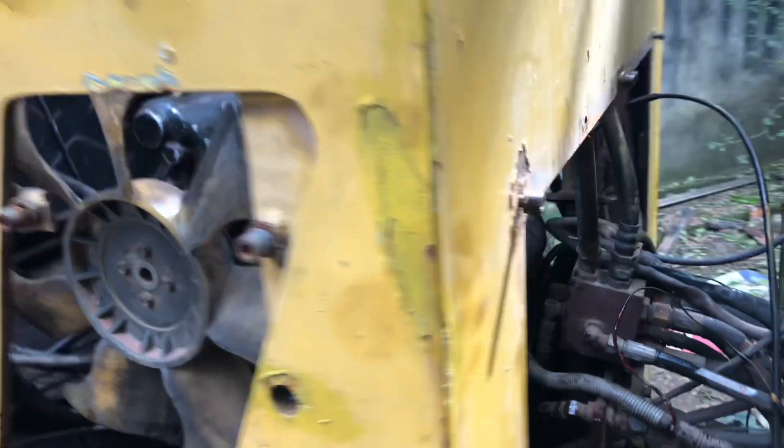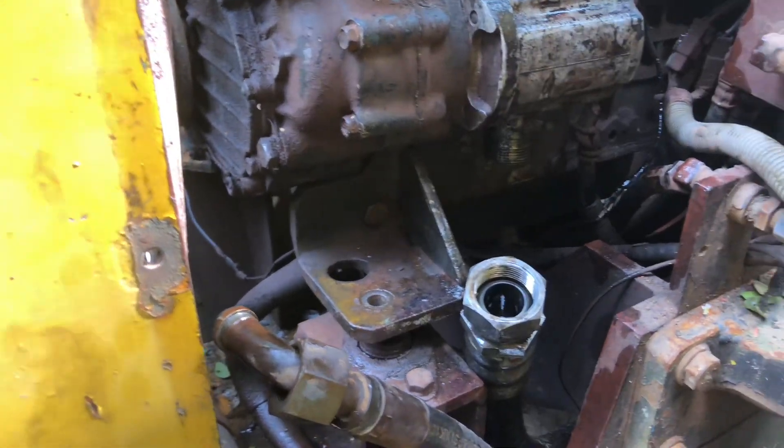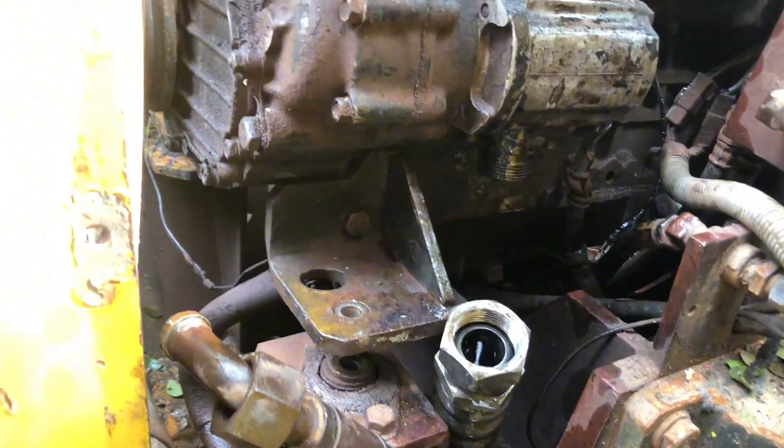Hi, this is Sakai 500 Road Roller, Dual Drum and Dual Vibration.